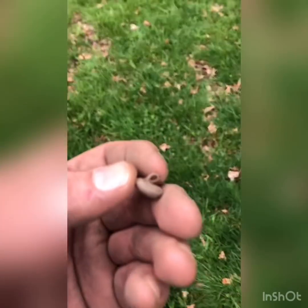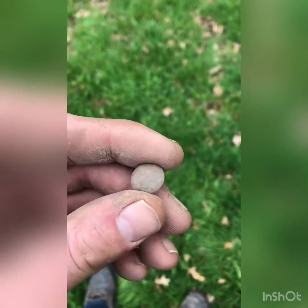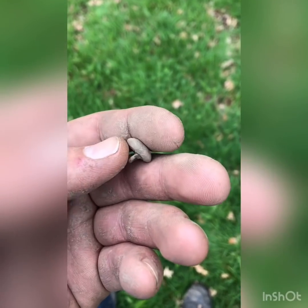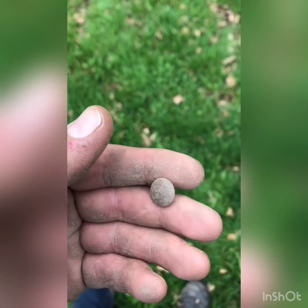I just had a decent signal down in the hole and it appears to be an old button — well, it is a button. How old, I'm not sure. I'd have to guess maybe early 1800s, 1700s. Nice find. We're starting off good.